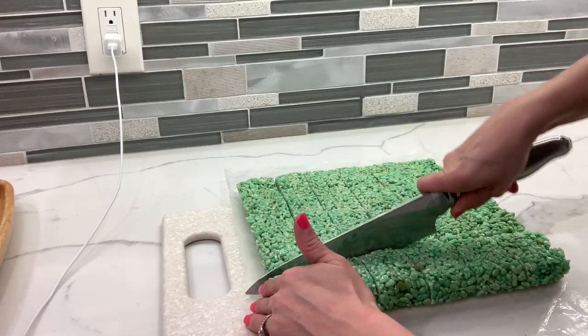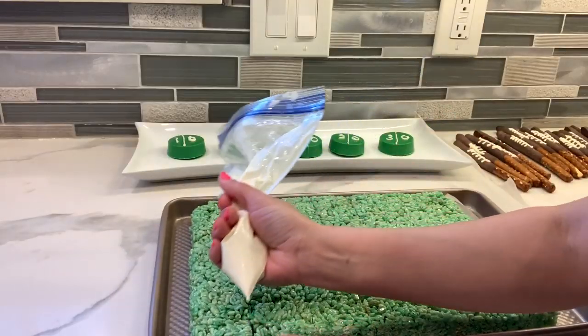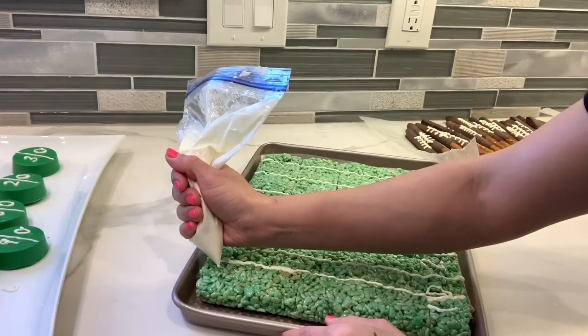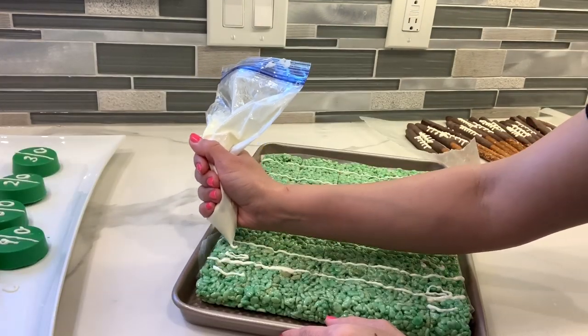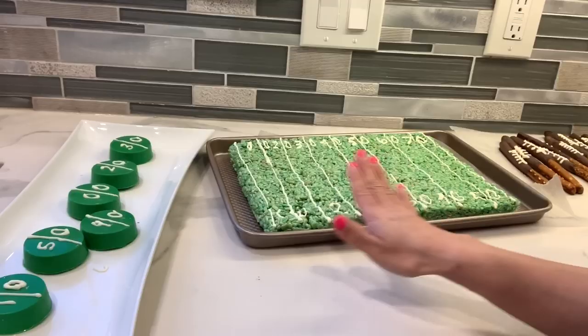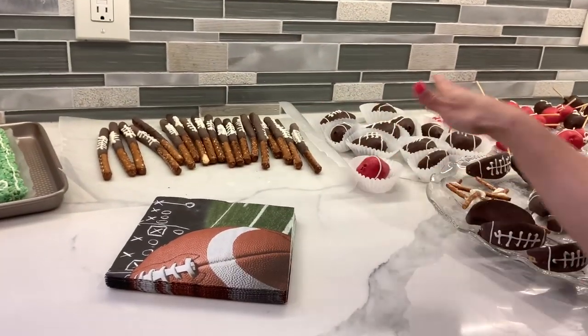Now with the knife I'm going to cut my rice krispies so everyone can just grab a piece and enjoy it. With my white chocolate I'm going to draw the field the best I can. Now we are all finally ready — I have all my treats ready to put them together.